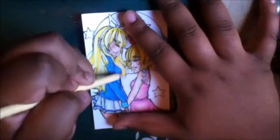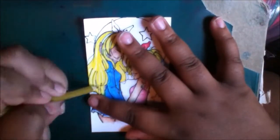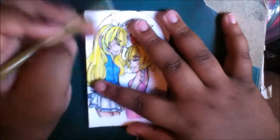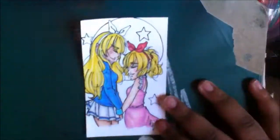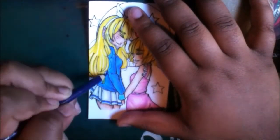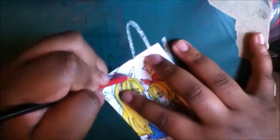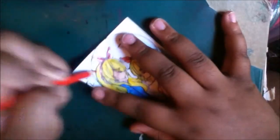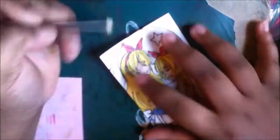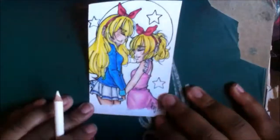I'm actually accepting index card commissions now because I have a lot of them laying around in my room and I'm not using them — I've never used index cards in school. So I'm probably going to make them $5 just to keep them cheap and affordable, because I really don't have time to be working on full-out pieces on an index card. All the details will be in my description box below, so if you're interested, email me.